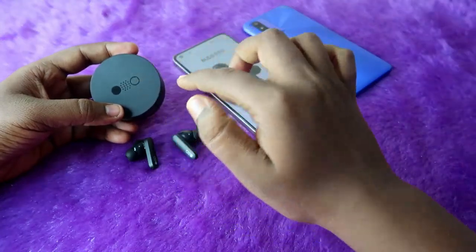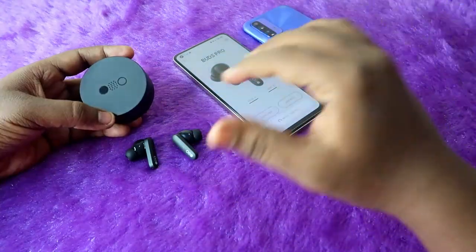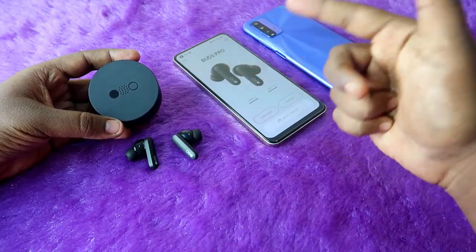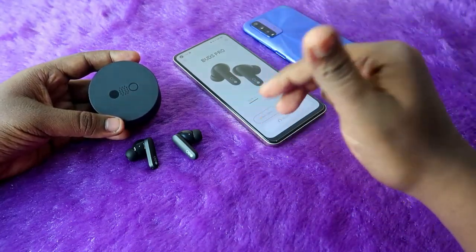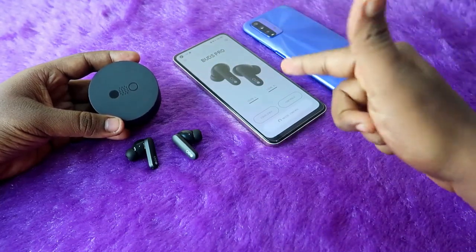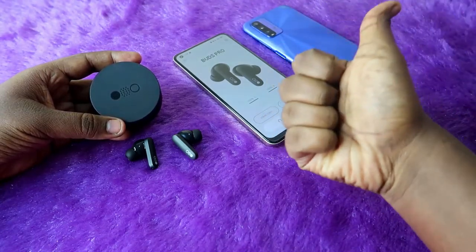This CMF Buds Pro is one of the best TWS earbuds in my view because it has app support for both iPhones and Android phones. If you are already using this CMF Buds Pro, how is your calling experience? Let me know in the comment section below, and if you face any issue like me, share that too. If you liked this video, hit the like button and subscribe to our channel. Thanks for watching!